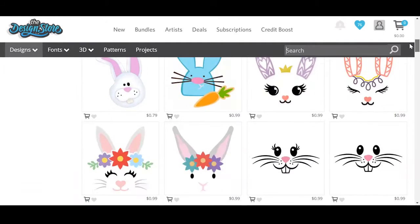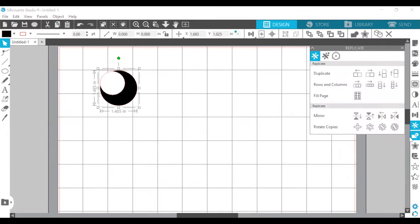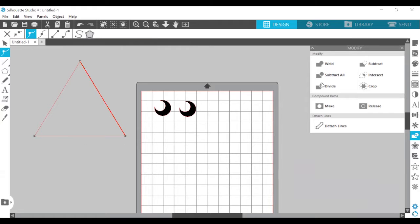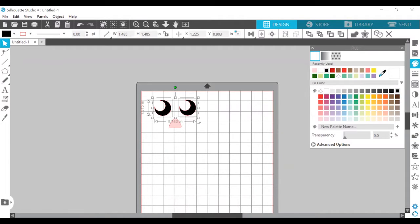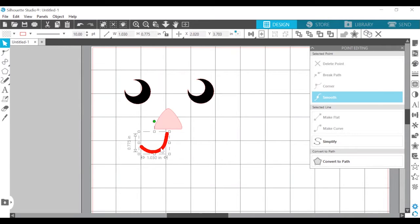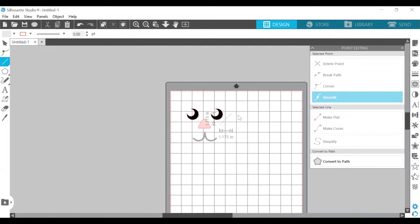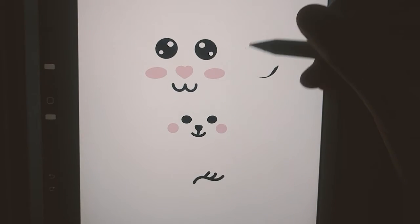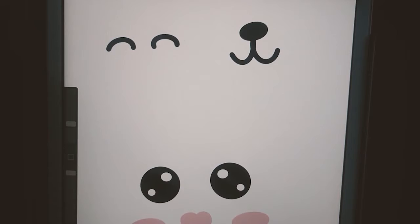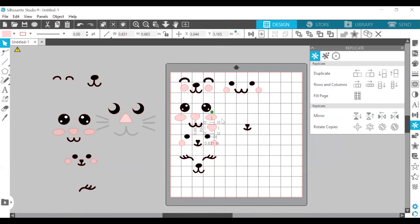You can search for a bunny face online, purchase an SVG file on the design store, or make one yourself using the drawing tools in Silhouette Studio. For example, I made the eyes with circles, the nose with a triangle, a mouth with the pencil tool, and whiskers with lines. I also drew my own designs and created a PNG on my iPad and uploaded the file to Silhouette Studio, then I traced the faces and created even more little bunny faces.